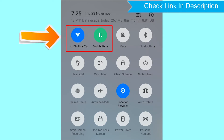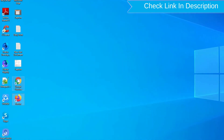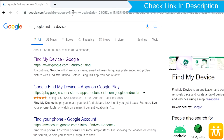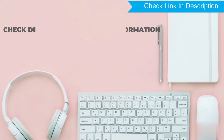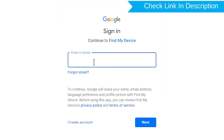If your device is offline, erasing will begin when it next comes online. Take another phone or PC and open any browser. After that, visit Google Find My Device. We provide a link in the description. Check description for more information. Sign in using the Google login credentials which are used on your phone.